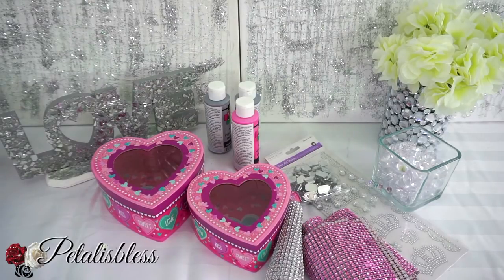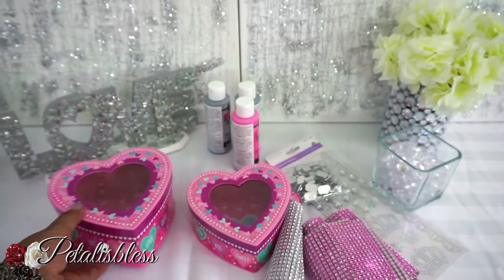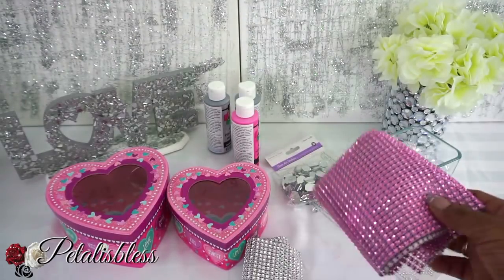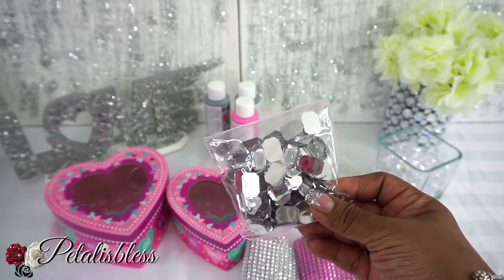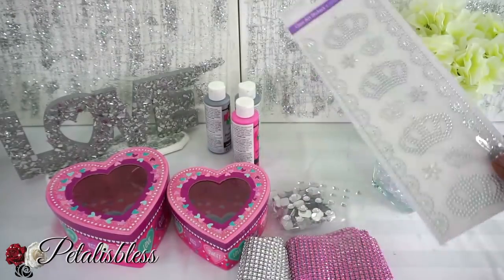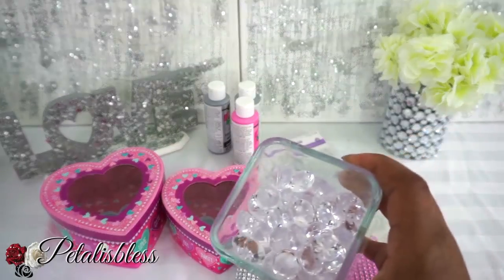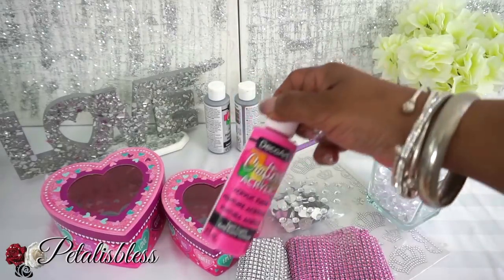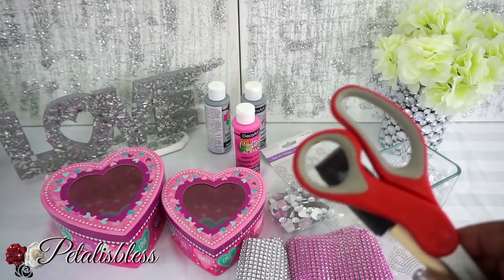Let me share with you the items I'll be using for this DIY. I got these lovely heart shaped boxes from the Dollar Tree — a large and a small. I have some bling wrap from Amazon, some pink bling wrap also from Amazon or Dollarama, gems from Dollarama or Michaels and Walmart, crown stickers from the Dollar Tree, crystal gems from the Dollar Tree, and pink and silver paint from Dollarama.